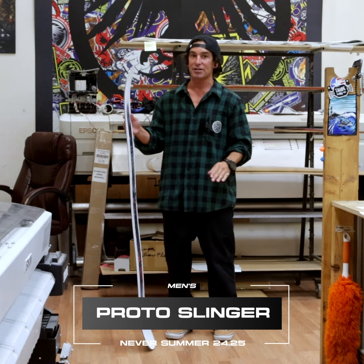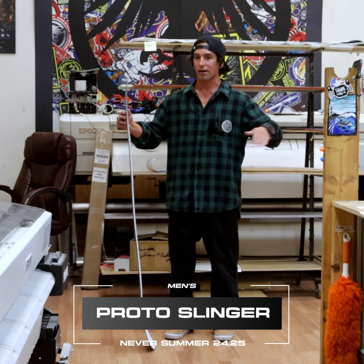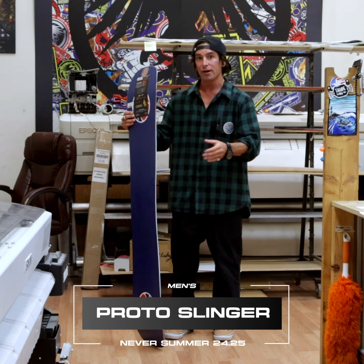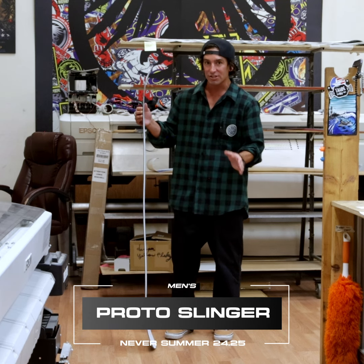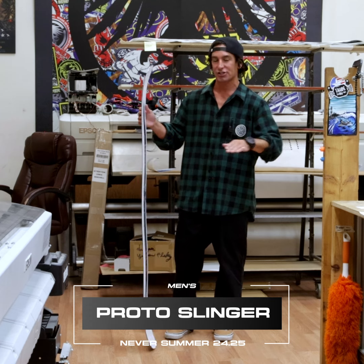This thing is super snappy and energetic because it has the shockwave rocker camber — still overall rocker, but long camber zones underneath each foot with a smaller rocker section between the bindings. That gives you the energy and power of a camber feel while still maintaining overall rocker float, forgiveness, and easy edge-to-edge transitions.